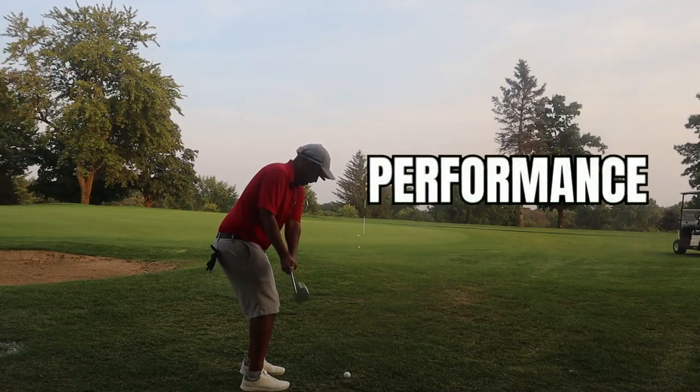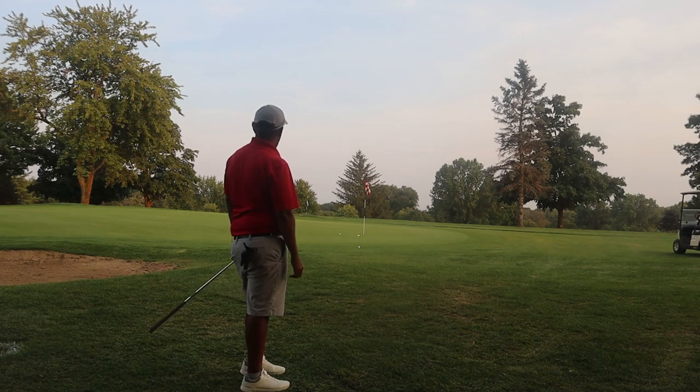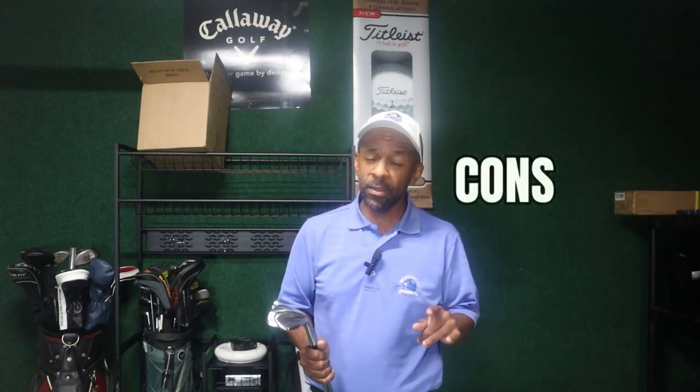Performance-wise, in the short time I tested them, I'm going to say these wedges perform just as well as the top brands out there. The biggest pro is going to be half the cost — these wedges are going at $89 right now.